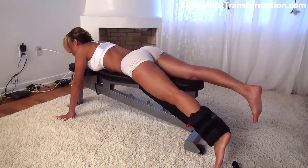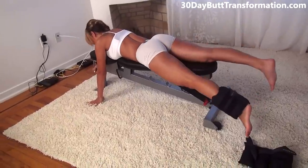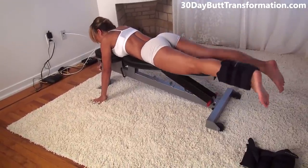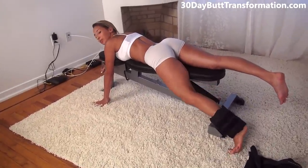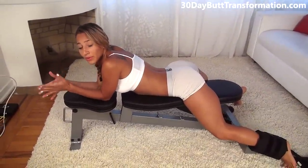Remember to squeeze. Try to keep the rest of your body on the bench. So we just did 12. For this exercise, I recommend repeating it about 3 times total of 12 reps each.